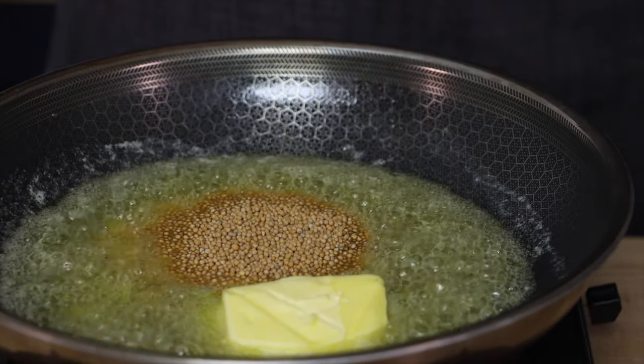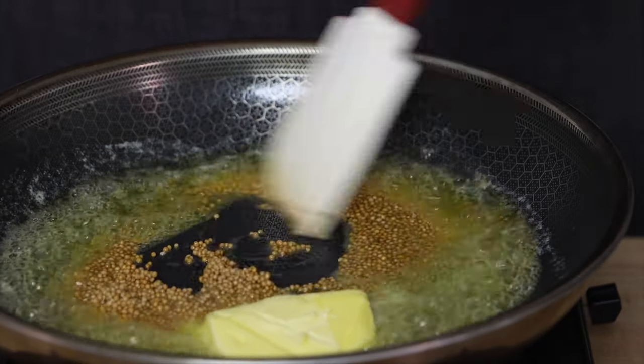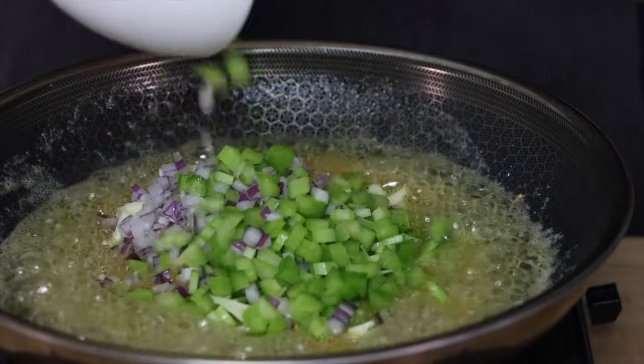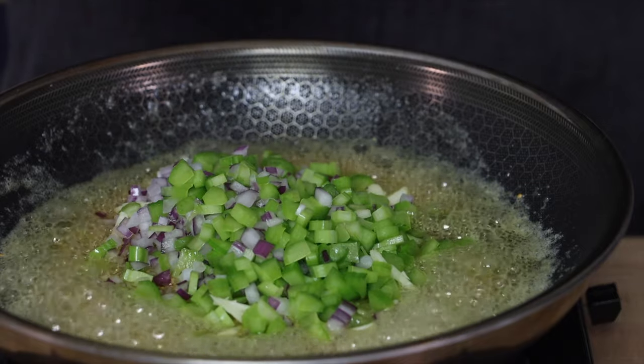The next thing we need to do is toast our mustard seeds in butter. We just want to cook these until they start to get a little soft. Then add in our vegetables and cook them until they start to get tender.